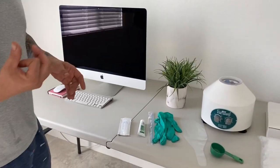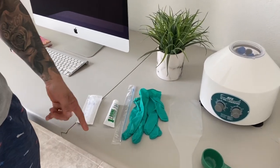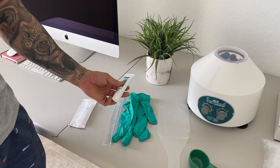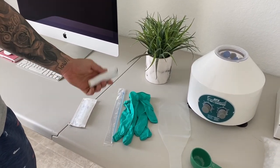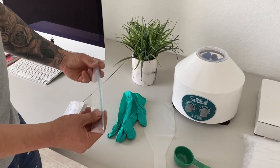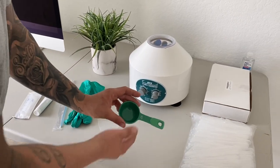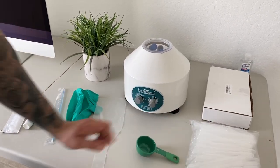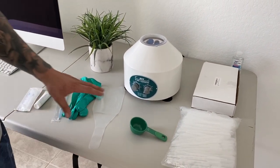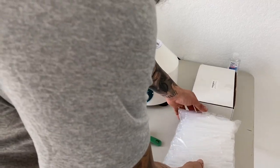Before we get started, a couple of the items I'm going to be using today: a syringe, non-spermicidal gel — it could be any brand, it doesn't really matter which brand — gloves, an insertion tube, a collection bag, and this is going to be my collection cup for today. As long as everything's sterile and clean, you'll be okay. Don't use something dirty. Also, we're going to be using our pipettes.